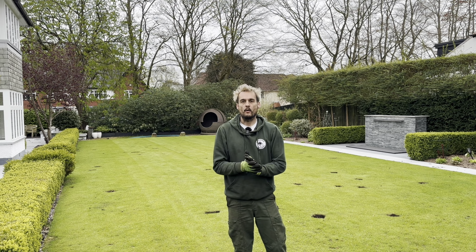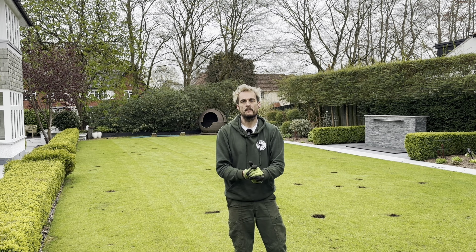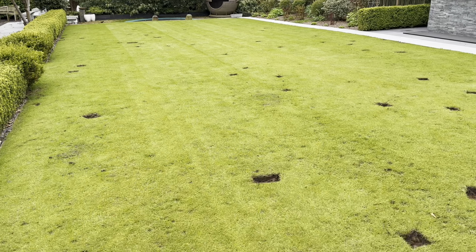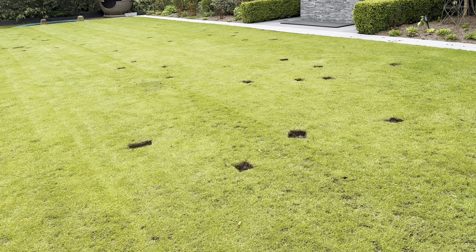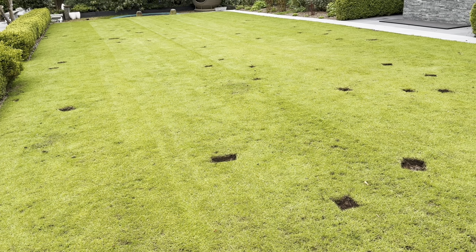Hello and welcome to today's video. We're back at former Britain's Best Lawn 2016 - it's far from looking like that at the moment. I'm having an annual meadow grass nightmare, so this is what this video is about today. It is Friday the 28th of April, and we are so behind here in Bolton - the weather has just not been playing ball, it's still absolutely freezing.